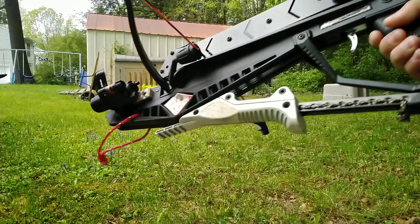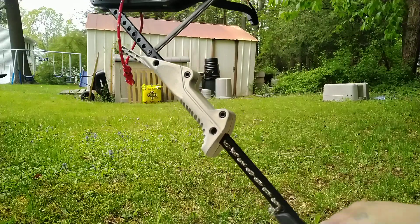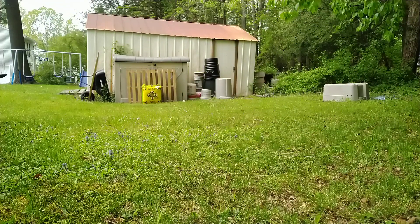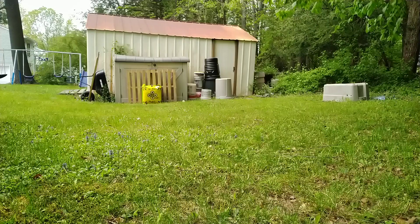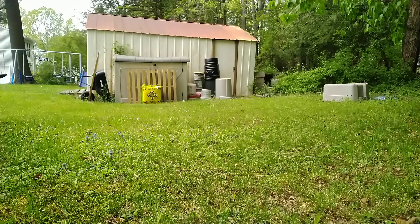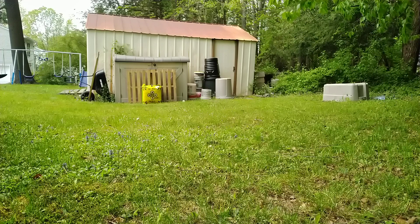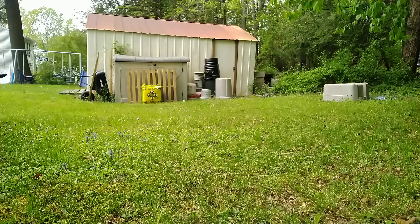Basic stuff: if you're going to shoot it, you cock this all the way to the front, latch it back, and you're loaded. Oh, the safety — and this thing is very powerful. I wouldn't doubt that I'm going to mess up a few bolts shooting this.